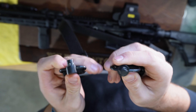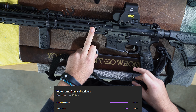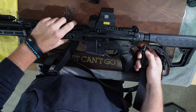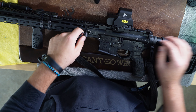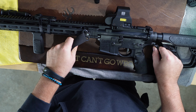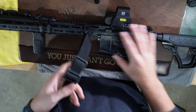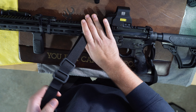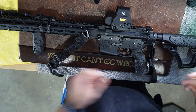For the sling, you'll need to buy two QD mounts. You can put one up here on the rail, and then for the rear attachment point, some people put it on the back of the stock. I like mine on the rear of the lower receiver — it's personal preference, so mess with it. There are two kinds of slings: a two-point sling that connects to two places, or a one-point sling. For a one-point sling, I believe you'd put the attachment up on the rail. The advantage is quick switching between left- and right-side shooting.